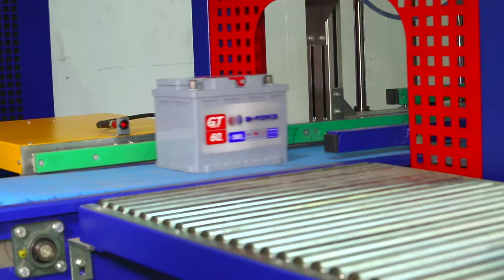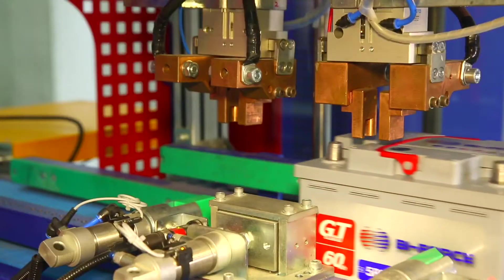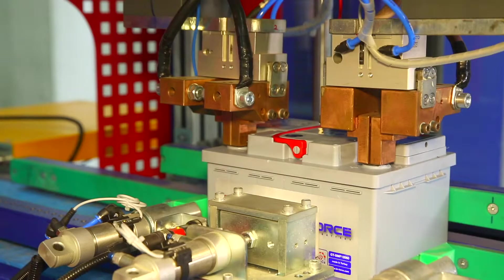Batteries that do not pass the test are removed from the conveyor at the rejection station. The working head is equipped with pneumatic clamps for clamping the battery terminals, which provide hermetic contact with the terminals.